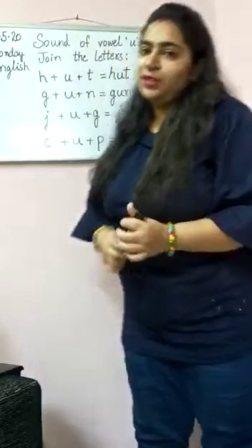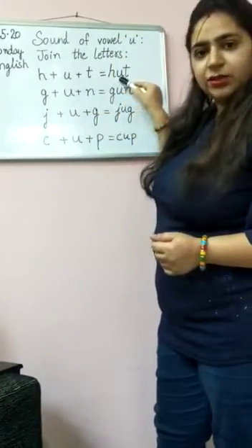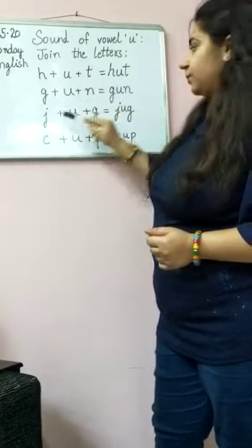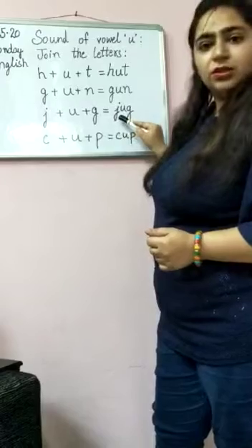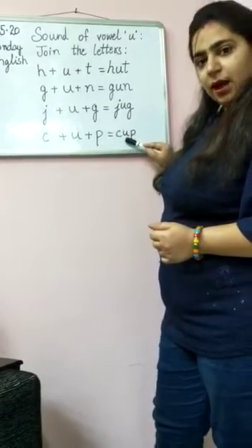Now we will repeat it once again. H-U-T. Hut. G-U-N. Gun. J-U-G. Jug. C-U-P. Cup.